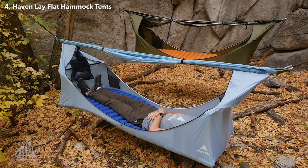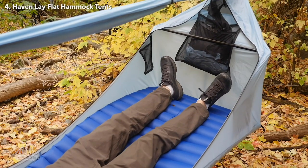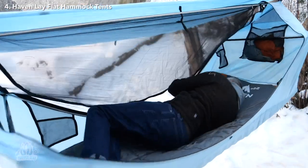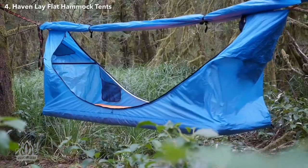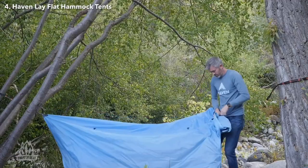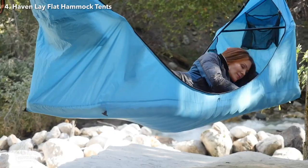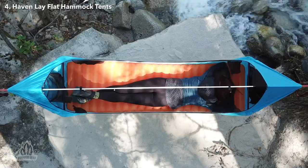Over the past year, we have looked at several lay-flat hammocks, but the Haven Tent stands out as a unique and impressive option that combines the benefits of a tent and a hammock to create an unparalleled sleeping experience. This hybrid tent offers a remarkably flat and comfortable sleeping surface, as well as a cozy hang. It is suspended between two trees using straps like a traditional hammock, but it is rectangular rather than the typical curved shape. This rectangular shape, along with two spacer bars at each end, helps to create a nearly flat hanging surface — the flattest of any similar hammock we have tested.